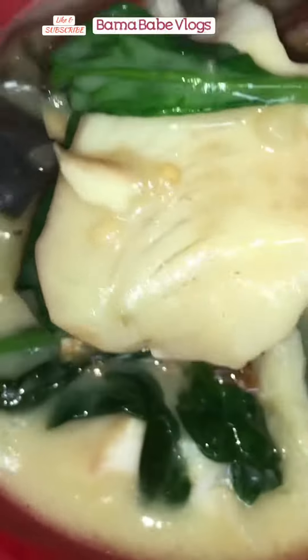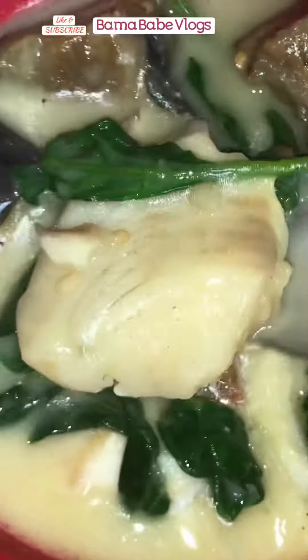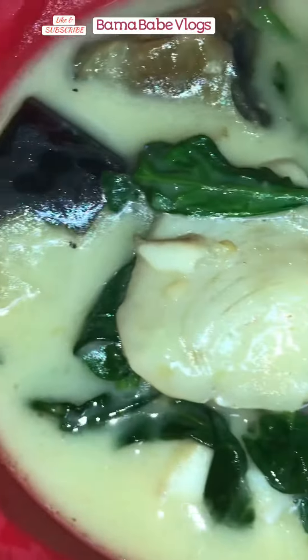Today, I made tilapia with gata, or tilapia with coconut milk, spinach, and eggplant. First, we put some onion. I like putting onion first before garlic because onion doesn't get burned quickly, based on my experience.